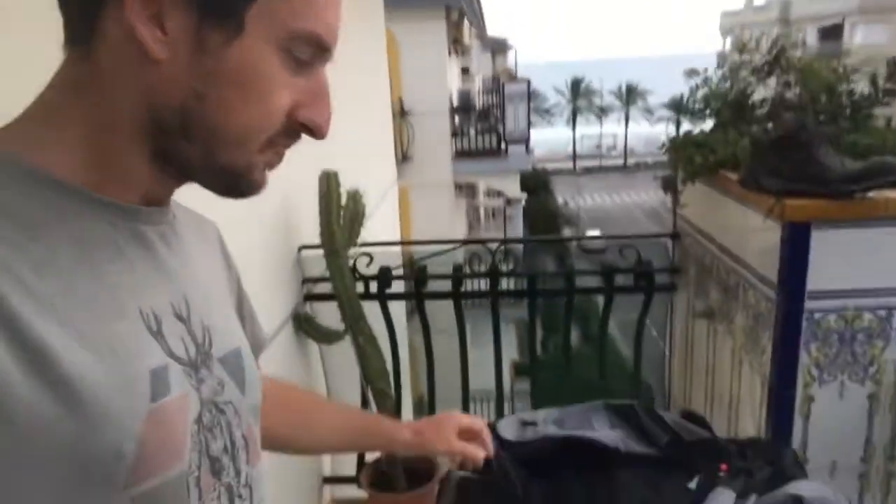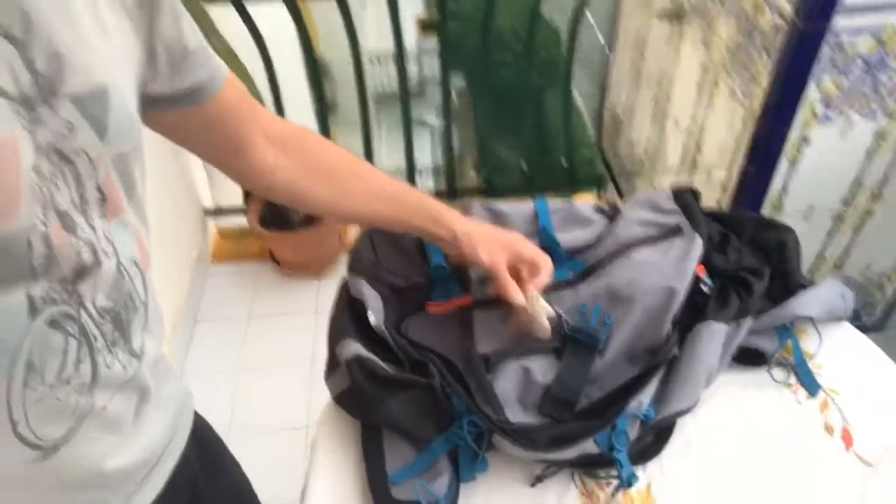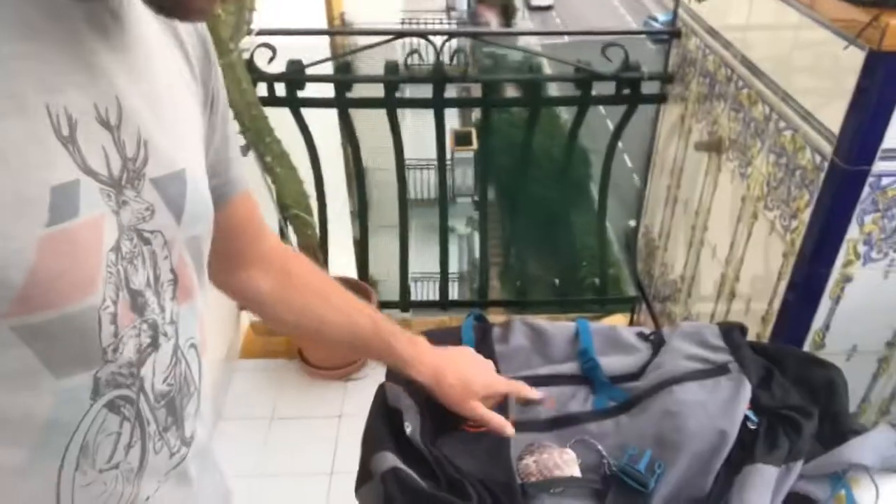Backpack — this is just a cheapie from Decathlon. Mine was 50 liters; you probably don't need quite that much. A bit smaller would be better and also easier to take home as carry-on. It did the job, but towards the end it started to get a little uncomfortable, so it's probably not the smartest to skimp on a backpack.